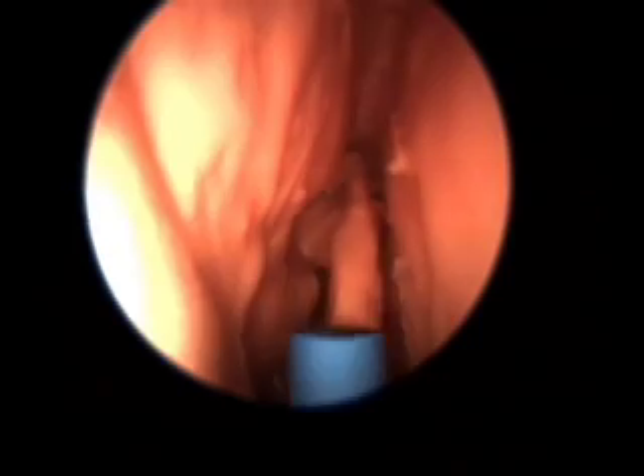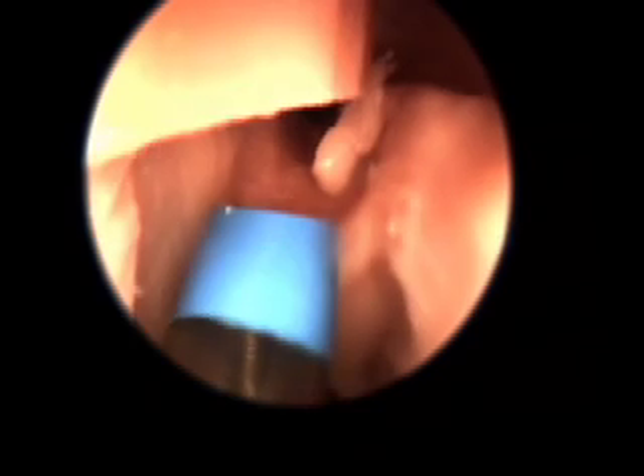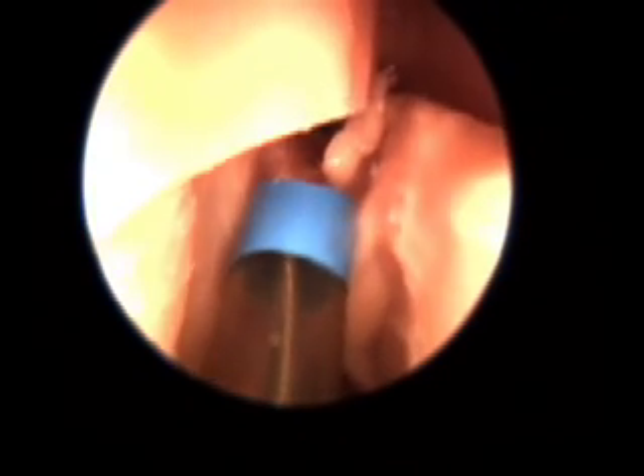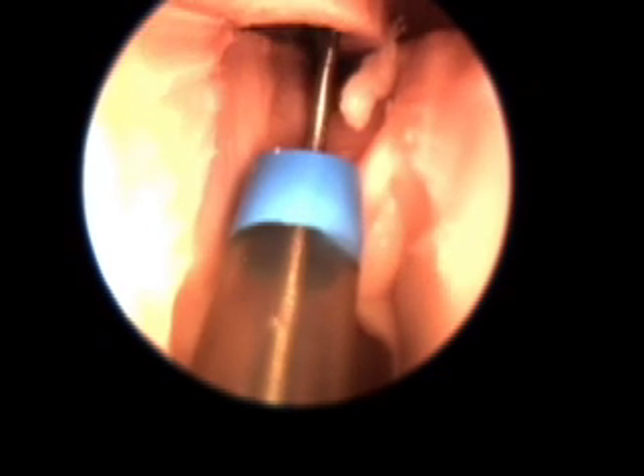Here we are inside the right nasal cavity about to perform a balloon sinuplasty of the right frontal sinus. Right now, the guide is being positioned to allow a probe to identify the opening into the right frontal sinus.